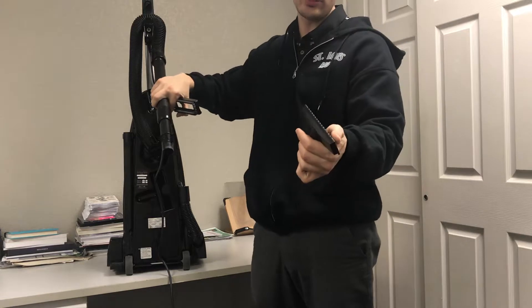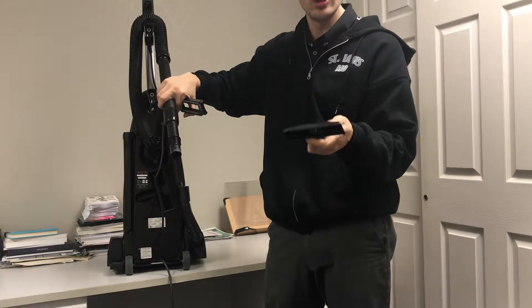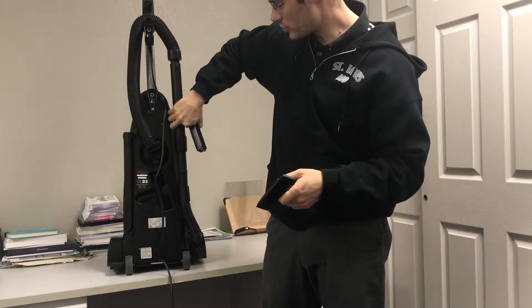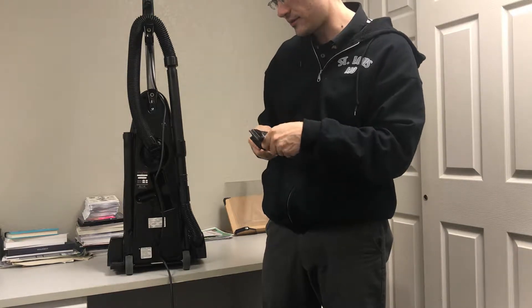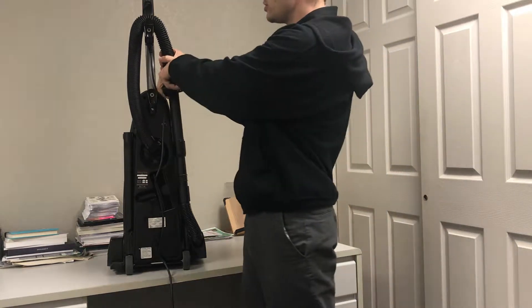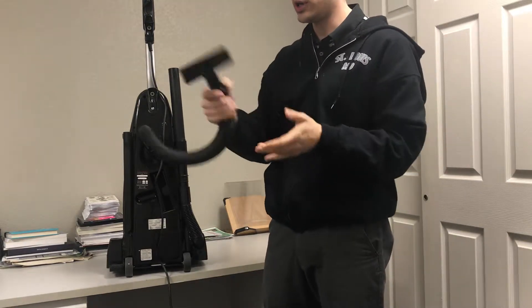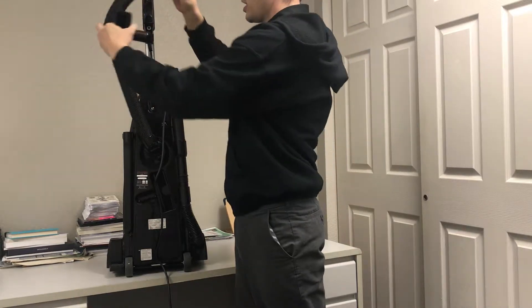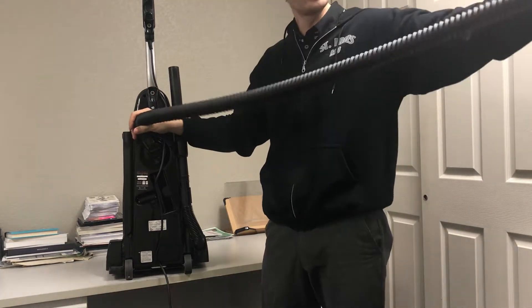This tool actually converts into an upholstery tool. Some vacuums have a separate upholstery tool and dusting brush. An upholstery tool is used for furniture, couches, cushions, and stairs. Usually you can remove the handle from the wand so you can use just the hose with your dusting brush or upholstery tool for cleaning. This is a stretch hose — it's covered in rubber and it actually extends and comes back.